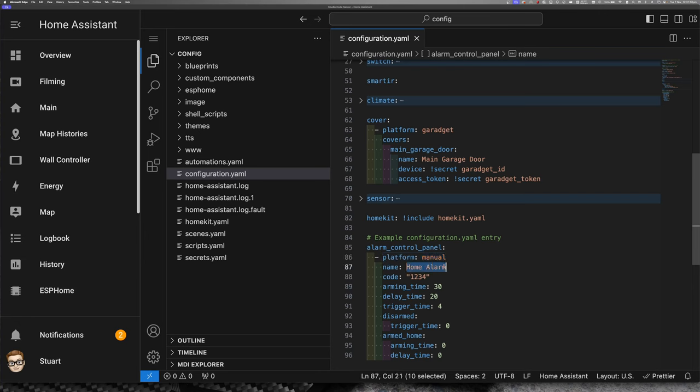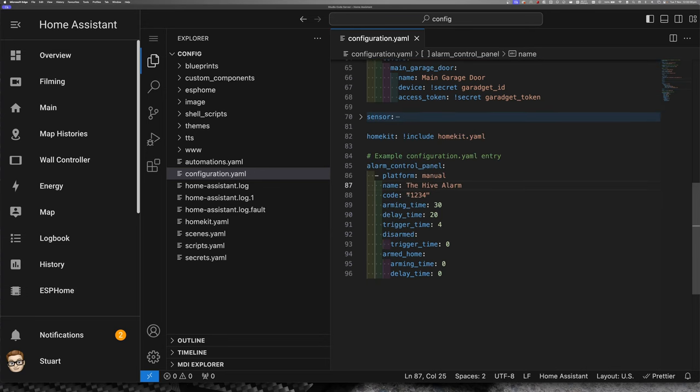We're giving it a name — I'm going to change that to 'The Hive Alarm'. We have a code of 1234 at the moment, but we can use `!secret alarm_code` to pull the alarm code from our secrets file. We've got an arming time here — anytime we arm the system there will be an arming delay of 30 seconds. We've got a delay time of 20 seconds, which is how long after any sensor triggers before the alarm goes into triggered mode, giving you a little bit of time before it starts making noise or pushing alerts. You can set either of these times to whatever you want.